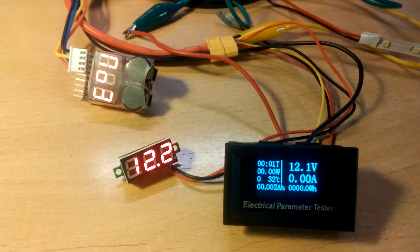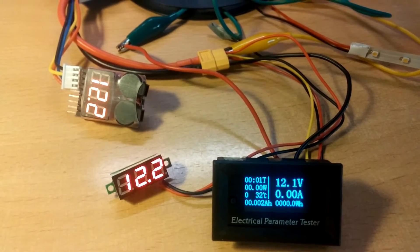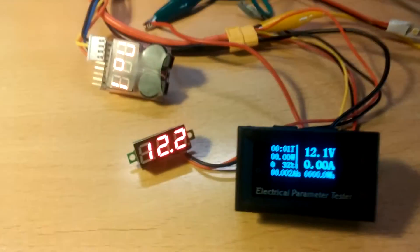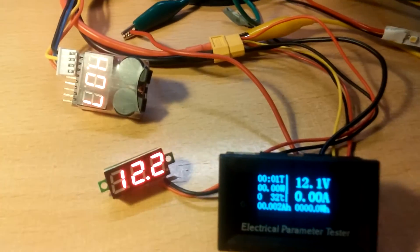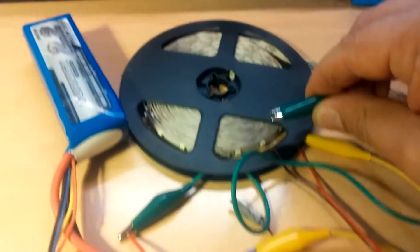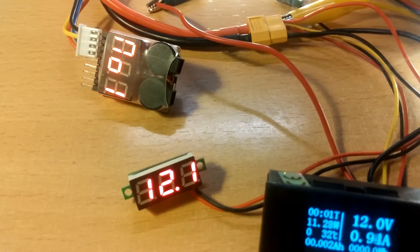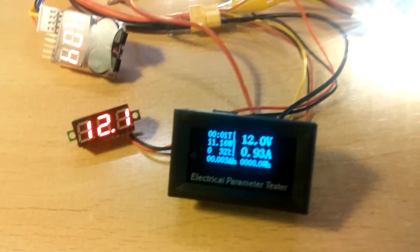I have also connected two other meters here to get an idea about the voltage and check accuracy. One reads 12.2V and this Banggood meter reads 12.1V, so that's not a big difference — seems to be pretty accurate.